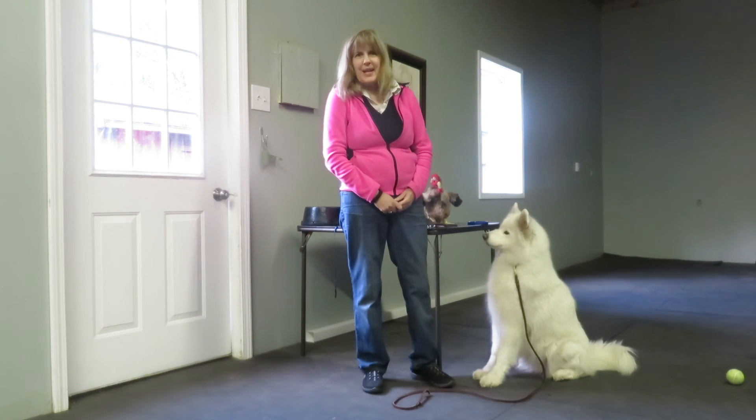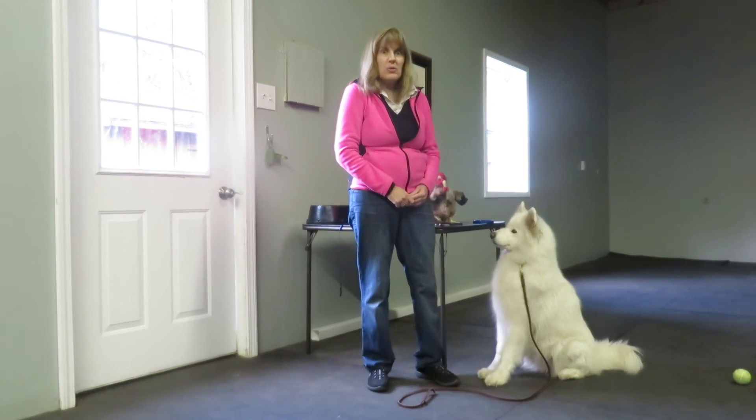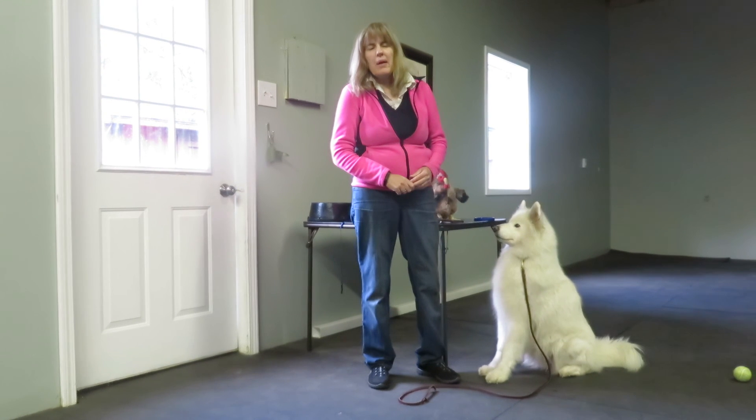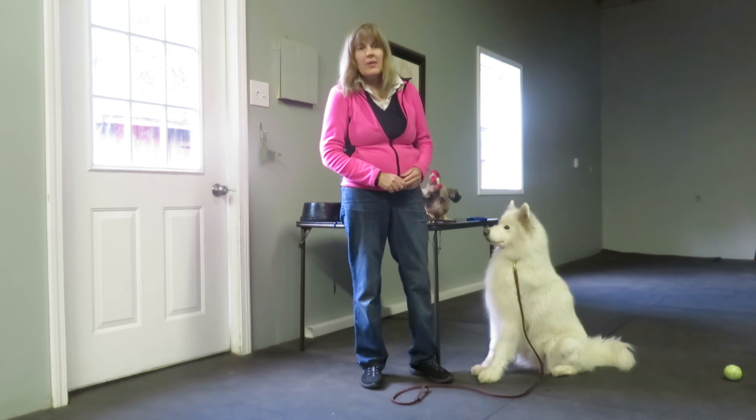That's our lesson for today. Check back to some of our other videos, especially on how to use the platforms for very small dogs. In addition, you may refer to my article on sit-stays, which you can find on extension.org in the companion animal section. Thank you.